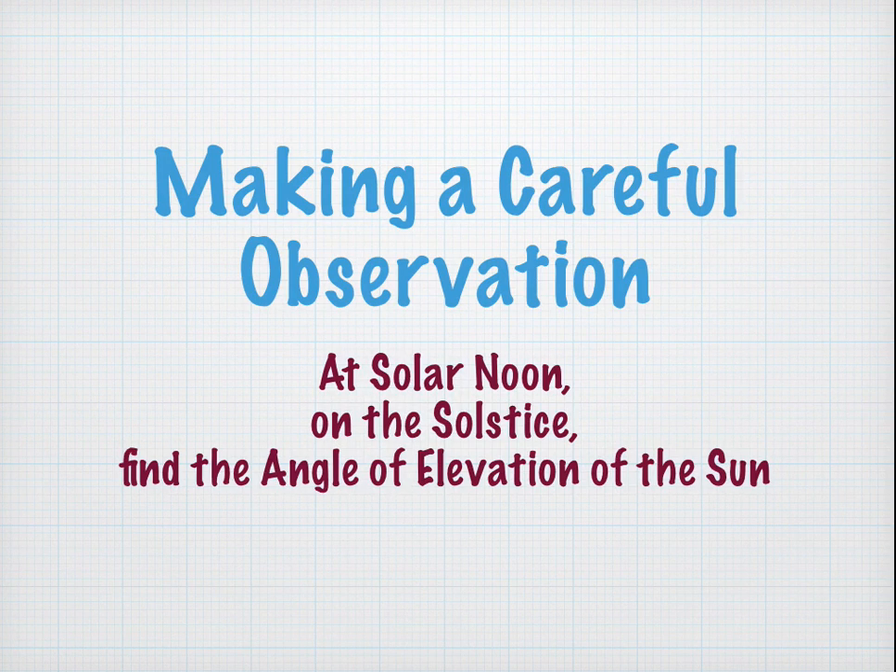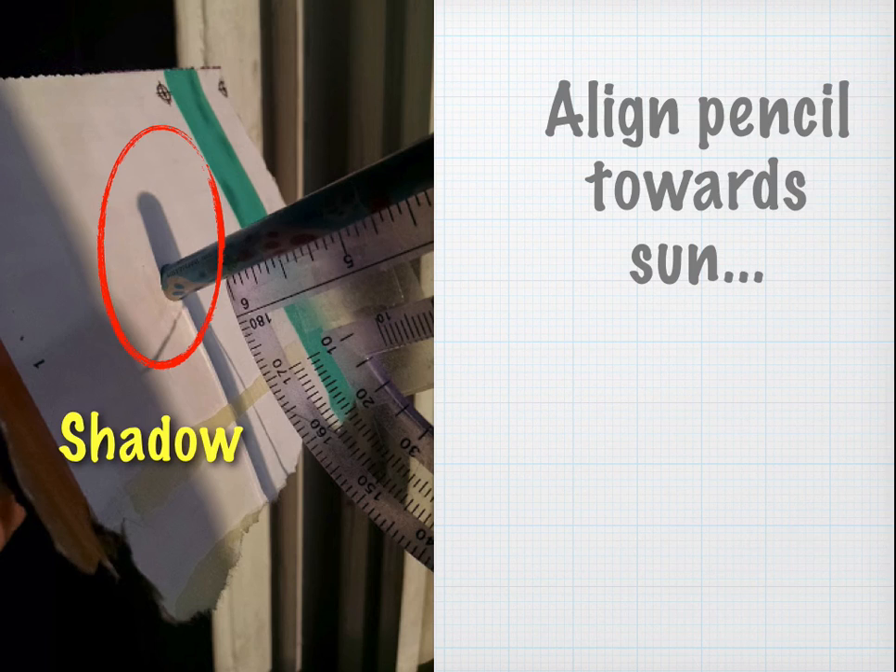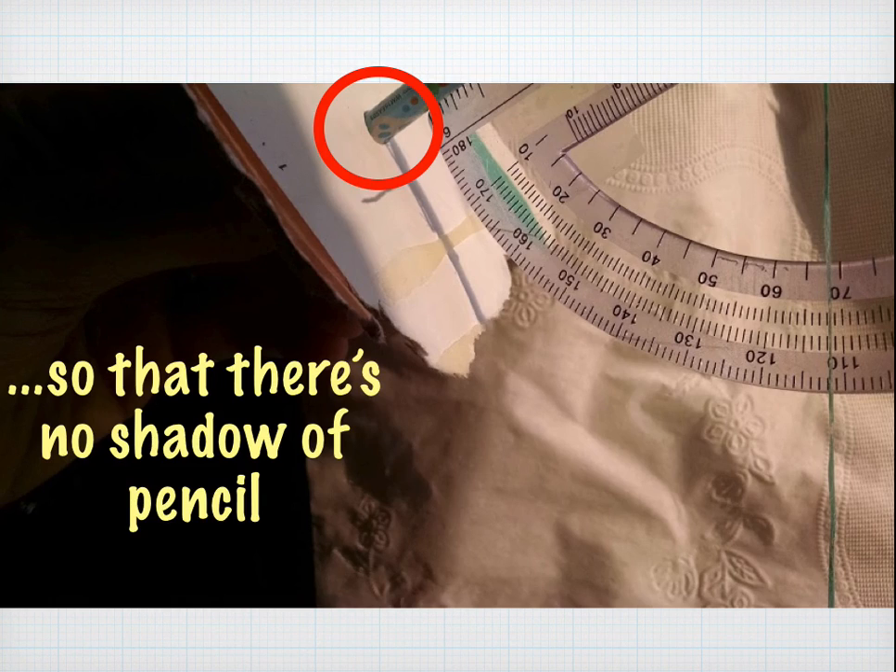Now we're going to make a careful observation, and it's very straightforward. We're going to do it at solar noon on the solstice, and we're going to measure the angle of elevation of the sun at that very moment. Using our handmade solar clinometer, we're going to point the pencil towards the sun and align it so that the shadow disappears — this means the pencil is exactly pointed at the sun. The string is hanging down in front of the protractor, and then we're going to make our reading.